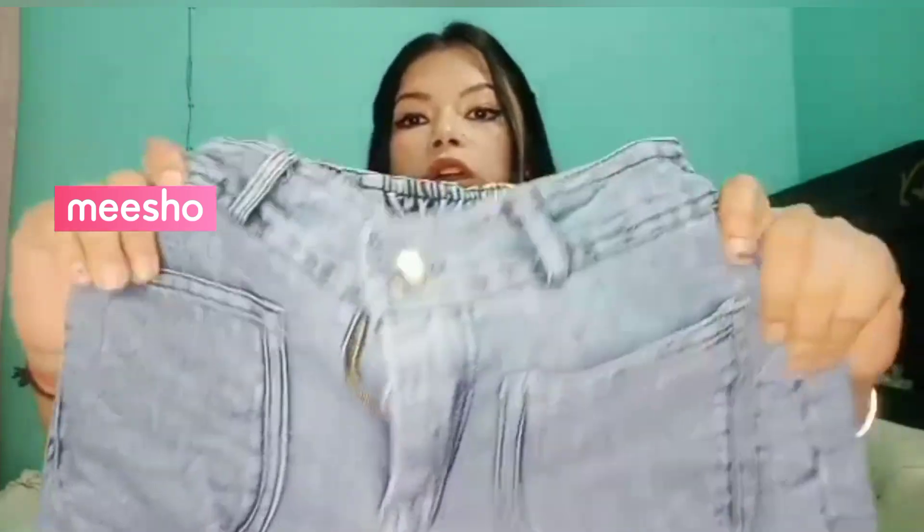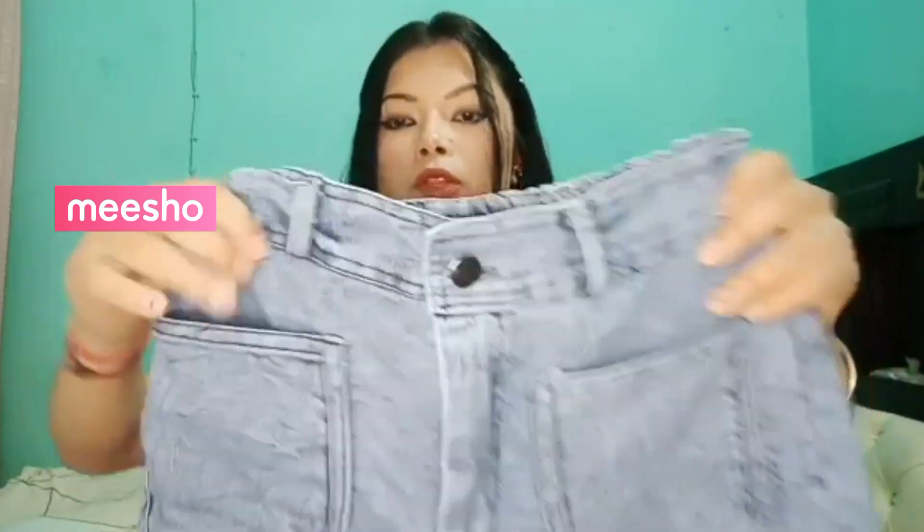Next is denim jeans. Not proper blue — its color is light blue. Its price is around 306 rupees. I have taken the size 30. You can see it has two pockets in front.